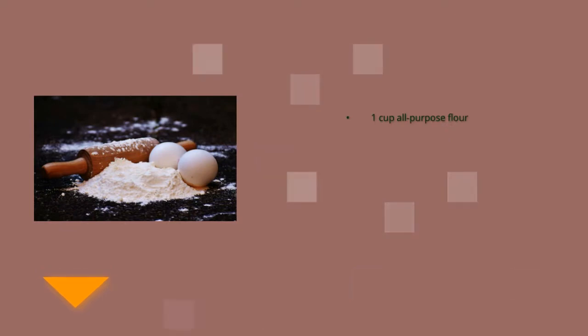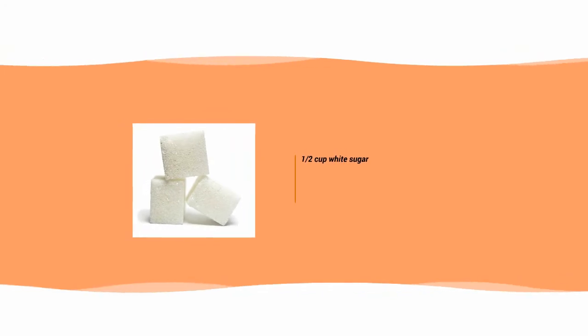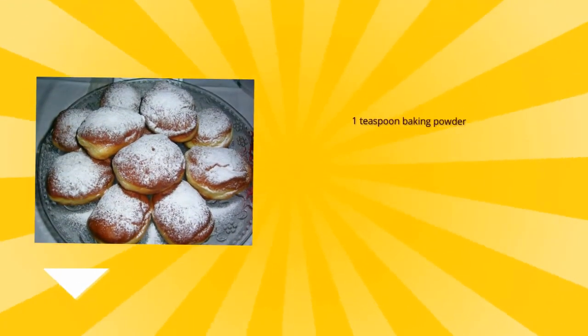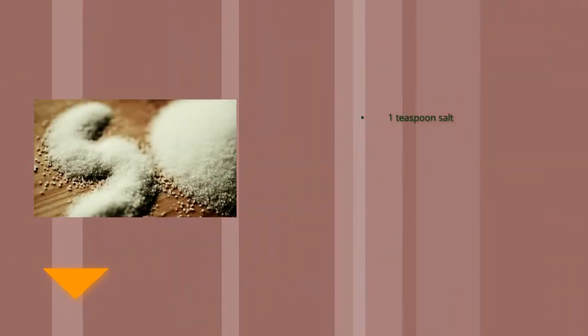1 cup all-purpose flour, 1 cup white sugar, 1 teaspoon baking powder, 1 teaspoon baking soda, 1 teaspoon salt, 1/4 cup butter, 1 cup buttermilk.